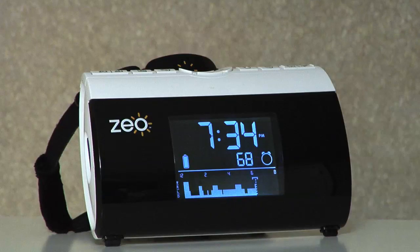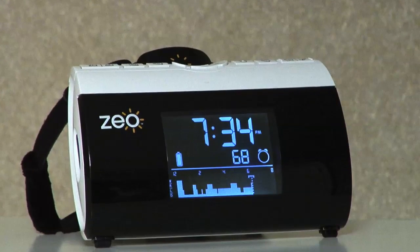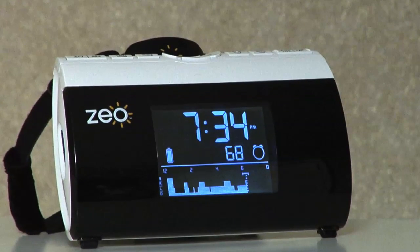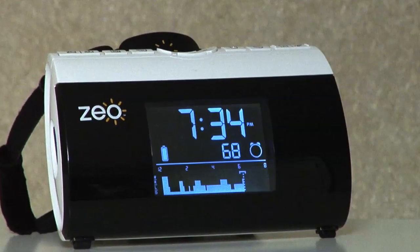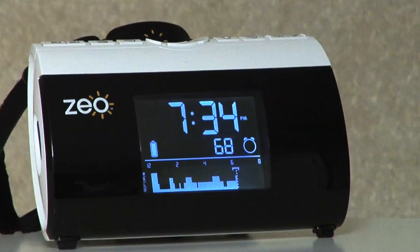You will know the headband is charging when you see a battery icon flash on the bedside display. When the charge is complete, the battery icon will be fully illuminated. The headband will need to be charged for at least two hours in order to record data for an entire night's sleep. It is also important to keep the headband charging on the cradle when it's not being worn at night.